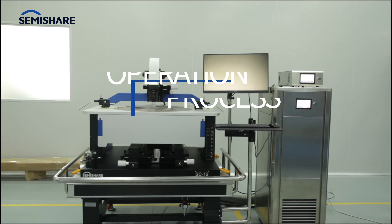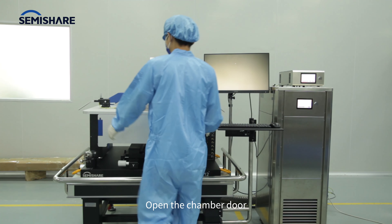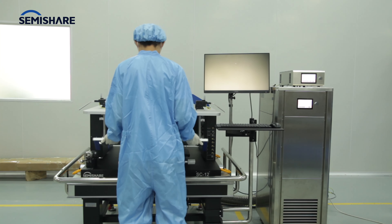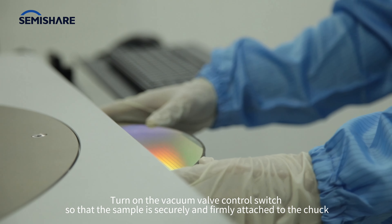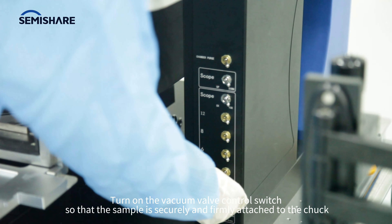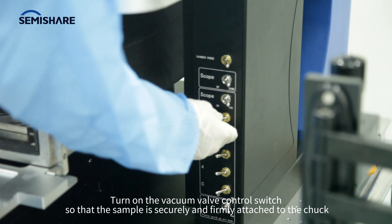Open the chamber door and pull out the chuck. Place the wafer and turn on the vacuum valve control switch so that the sample is securely and firmly attached to the chuck.